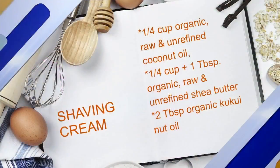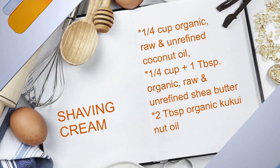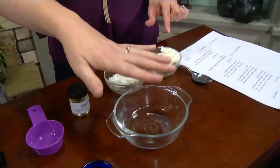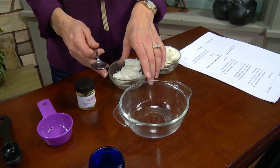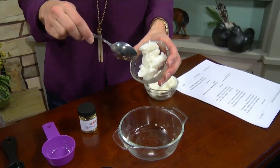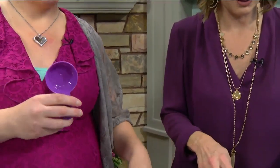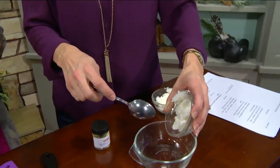It's actually a really easy recipe with many variations, but for today's version you're going to add coconut oil and shea butter — always organic, raw, and unrefined — into your bowl. The coconut oil is one fourth cup, and the shea butter is one fourth cup plus a tablespoon, and that's already measured out.